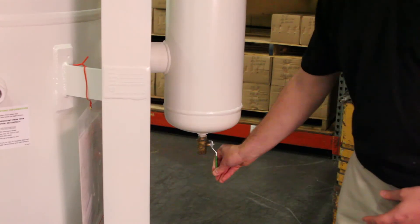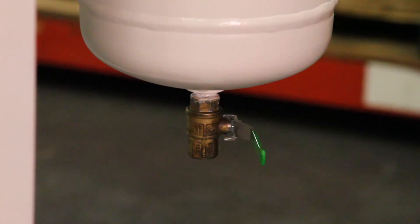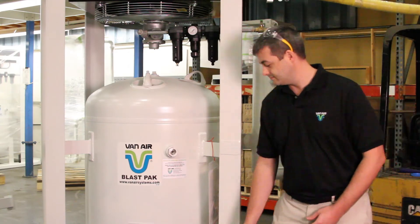You should not be seeing any liquid coming out of the drain valve from the afterfilter housing. Make sure the dryer is being drained properly.